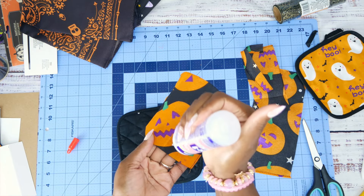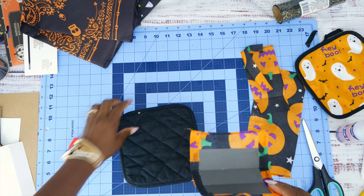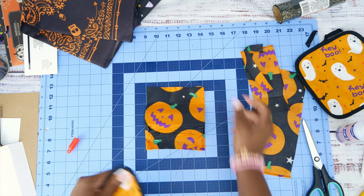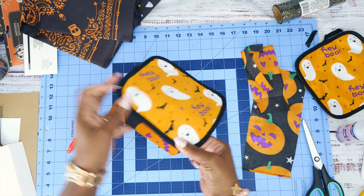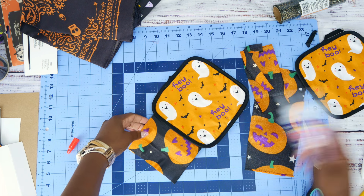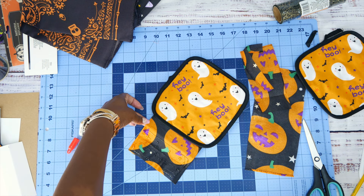Now we have a spine piece — really easy! We're going to add it right here. The pages are going to be a little bit longer than the spine, but that's okay — I think it's going to turn out really good. We're going to glue it all the way up. Once it's dry, we'll take it to the sewing machine and sew along both edges. You'll be able to use this same technique with Christmas decorations too — the Christmas bags and pot holders at Dollar Tree.